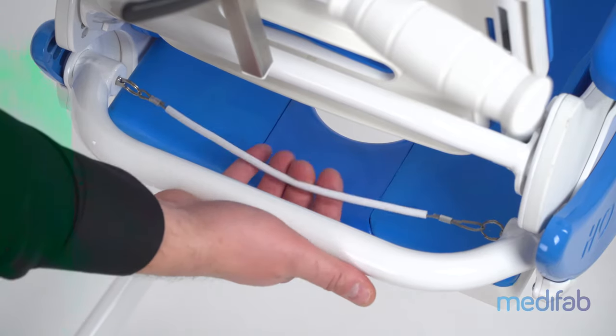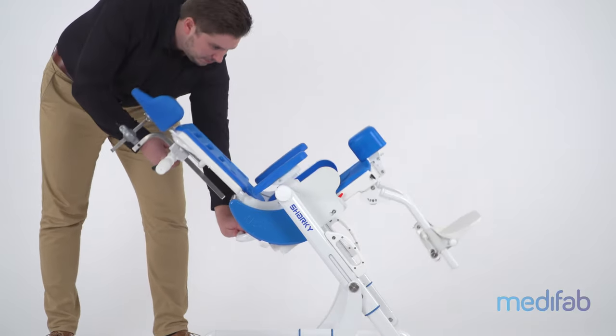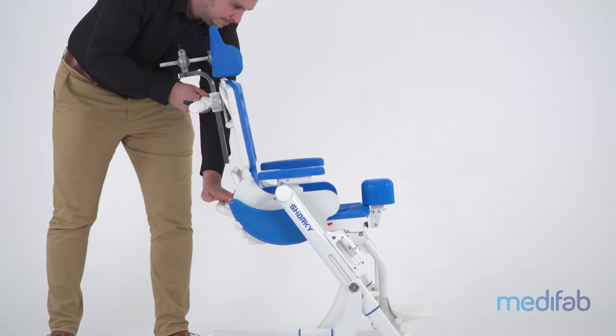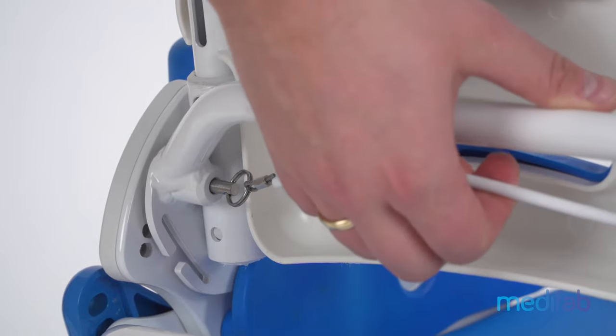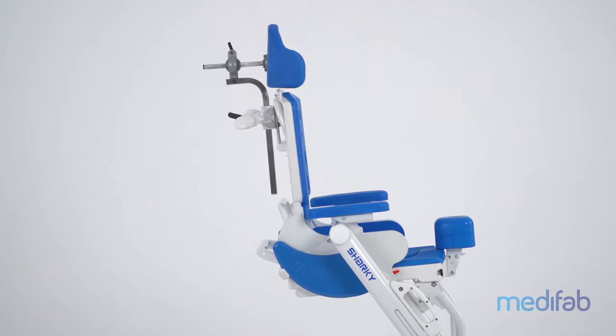Easy one-handed operation allows the seat tilt angle to be adjusted between 45 degrees and minus 10 degrees in 12 increments. The back can be reclined independent of the seat angle between 72 degrees and 120 degrees in 8 increments.